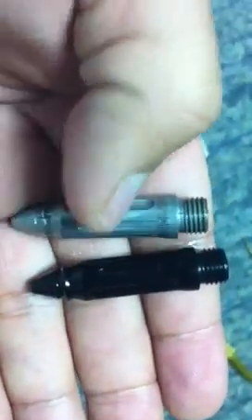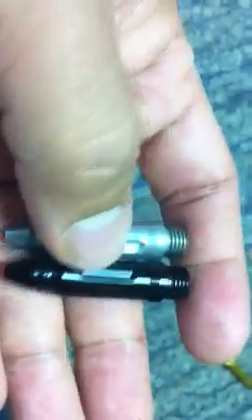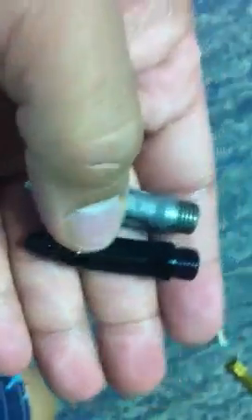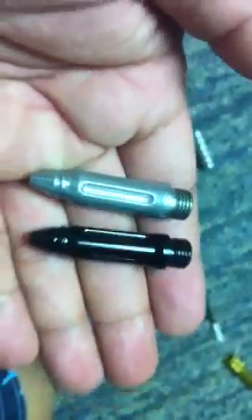The biggest difference you're going to notice is that on the damasteel, you've got a steel component, and on the aluminum version, you have a plastic component. So there's a difference in weight there, big time.